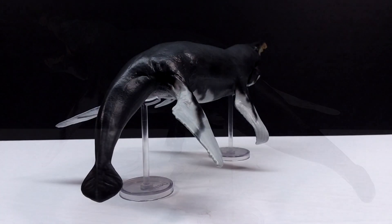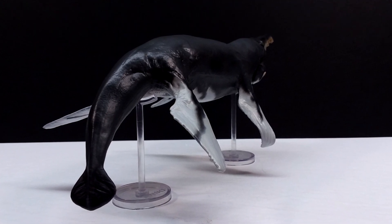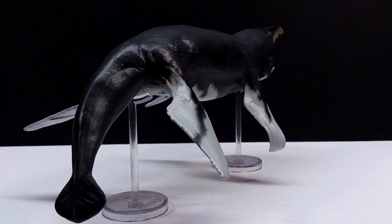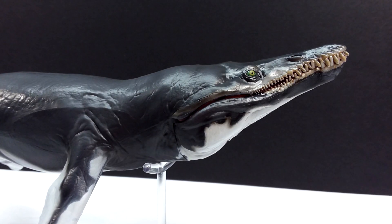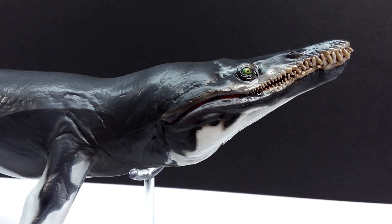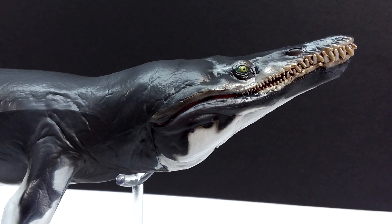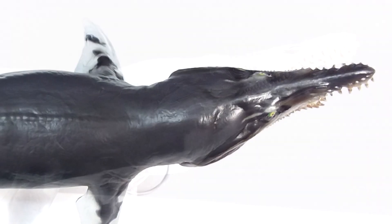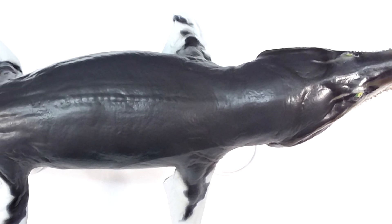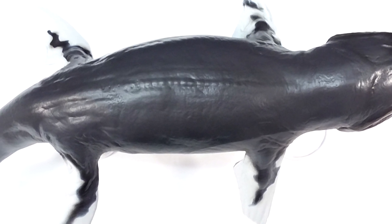The pegs hold the model up — I would have preferred something a little flashier, maybe a little base for the Kronosaurus, though you can always customize one yourself. The pegs do work quite nicely — it stays on there really solidly and doesn't fall over, so they serve their purpose perfectly. It would have been cool to have a little base, but the pegs work great so it doesn't necessarily need one.